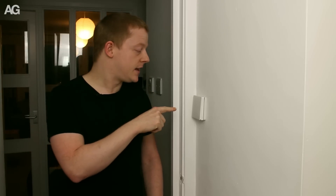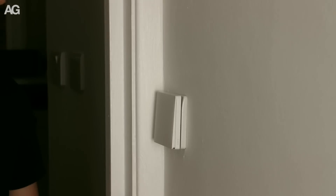But the problem comes with the light switch. If you turn the light switch off, the light goes off and it can't be turned on again. So what I've done in this room here is put a blanking plate on and permanently wire the light on, and then I've stuck a light switch on the top.